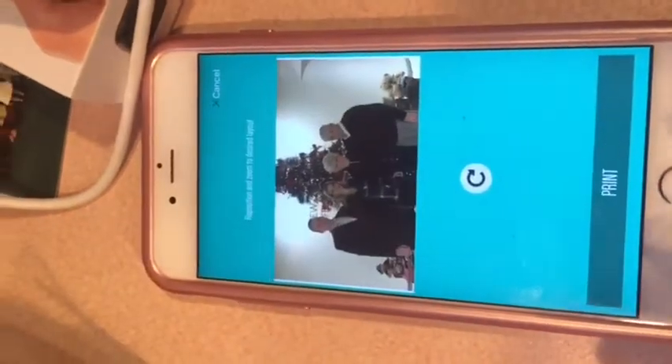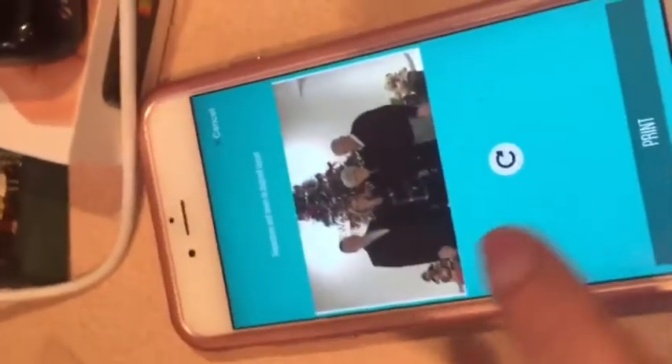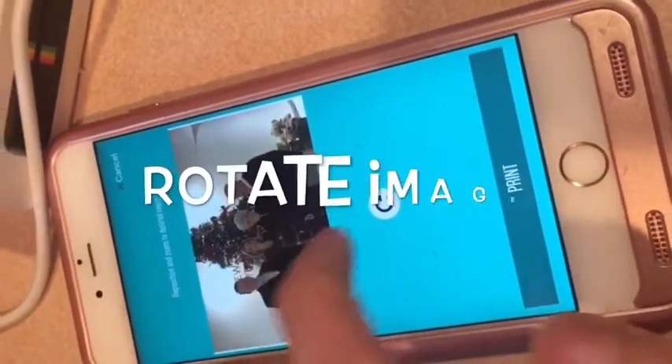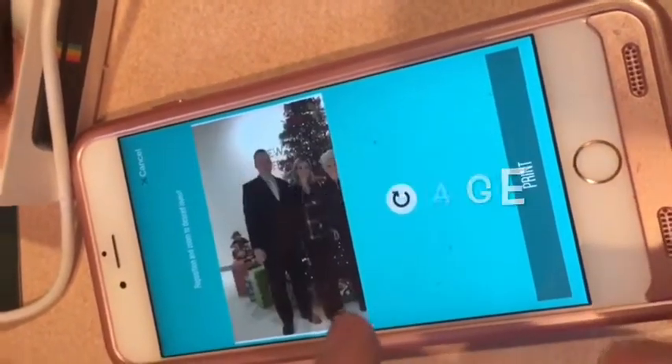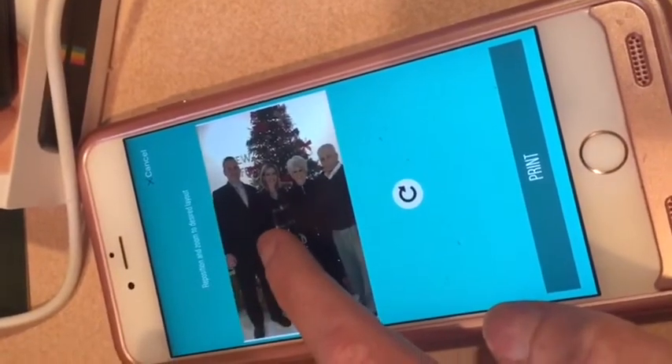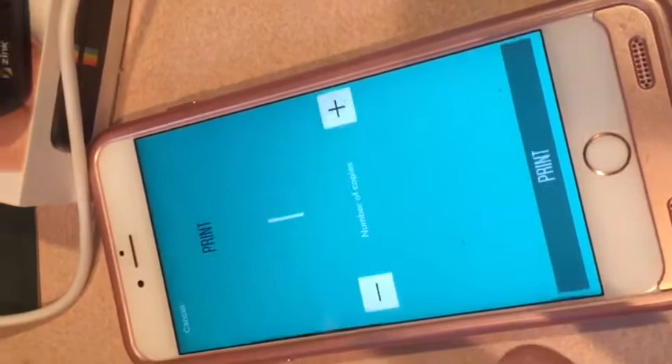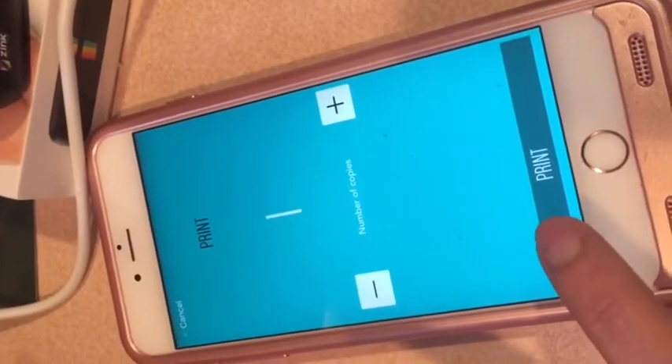This is the image I want to print — a picture of my parents. That's the preview. I don't want it to print horizontally, so I'm switching it to vertical and sliding the image so everyone is in the frame. I'm going to press print, it asks for the number of copies, I'll say one, and press print.